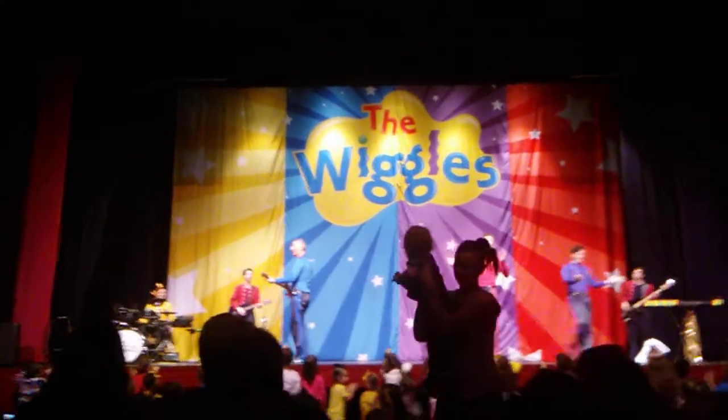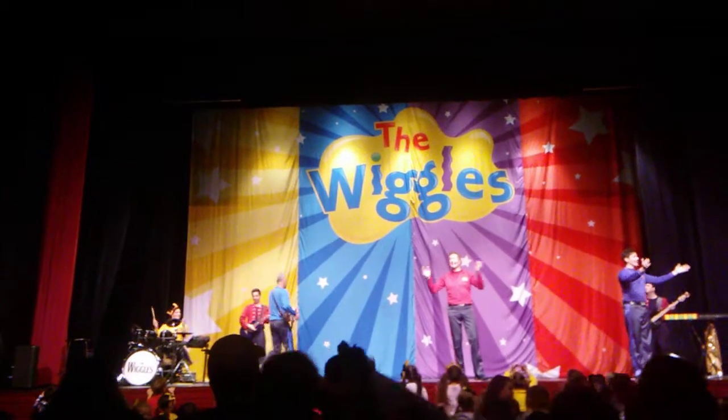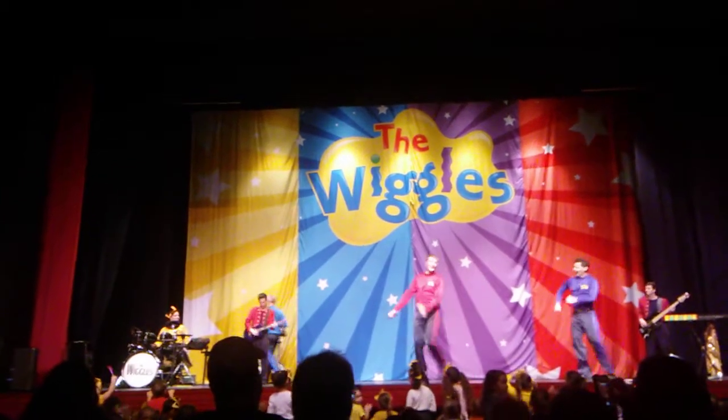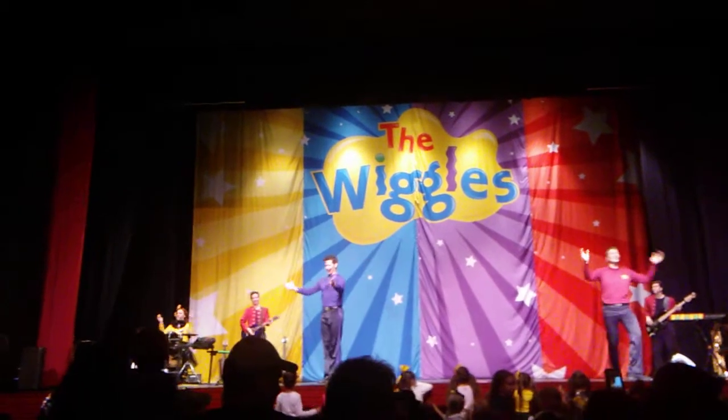If you're happy and you know it, clap your hands. If you're happy and you know it, clap your hands. If you're happy and you know it, then you're really going to show it. If you're happy and you know it, clap your hands.